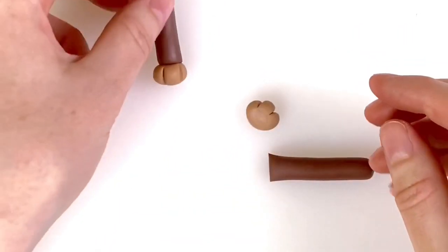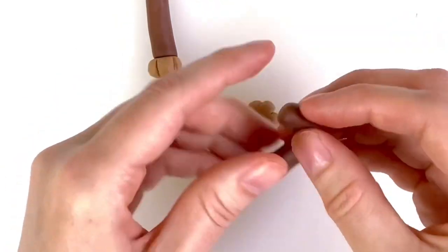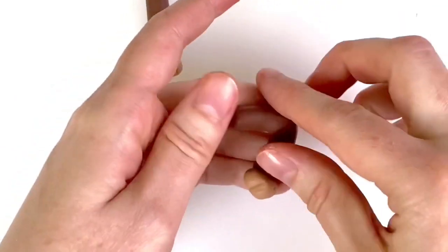The arms are pretty much the same as the legs. Use 8 grams of modelling paste rolled into an 8cm long sausage. This time, leave one arm straight and bend the other one at the elbow.